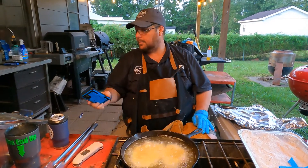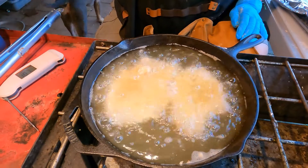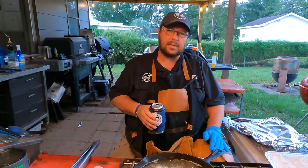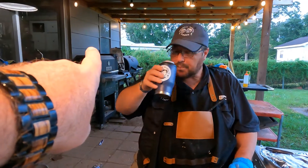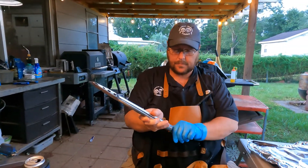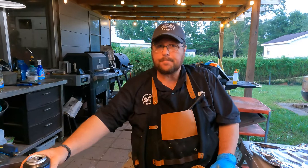It smells good — don't know how it's gonna taste but it smells good. This is my first time ever frying pork chops. I've smoked them, grilled them, baked them, pan seared them, but never fried one. Also, we have a meet-and-greet going on at Dark Woods — the whole month of October we'll be filming and working at the Dark Woods Haunted Forest.